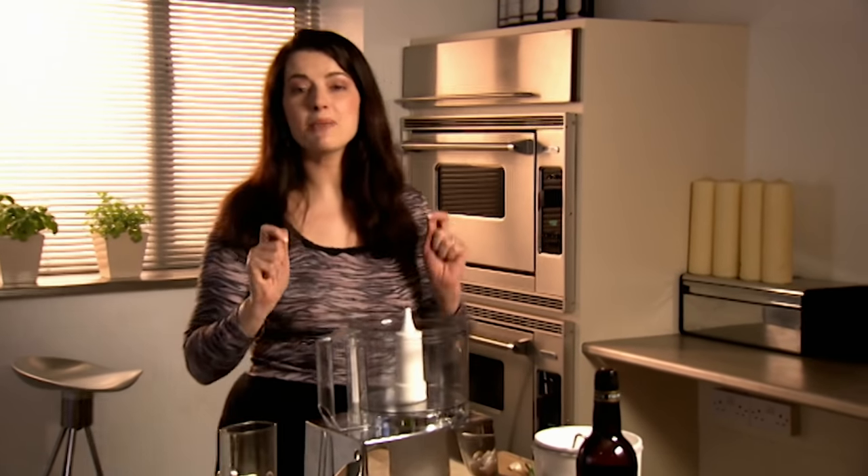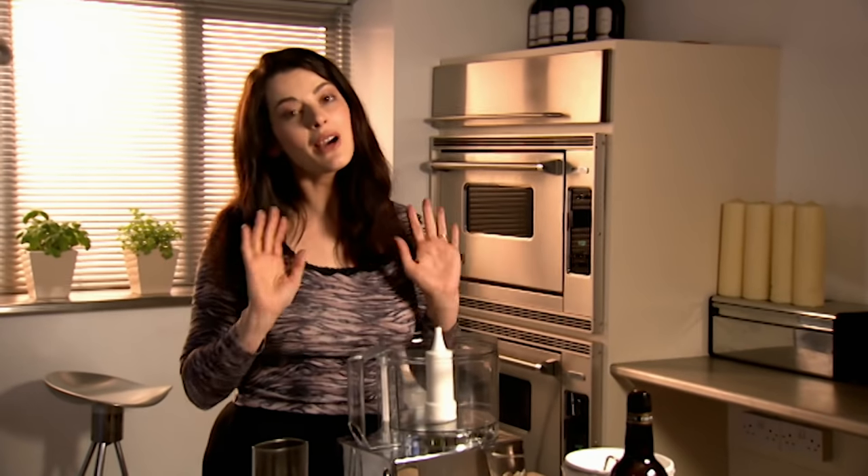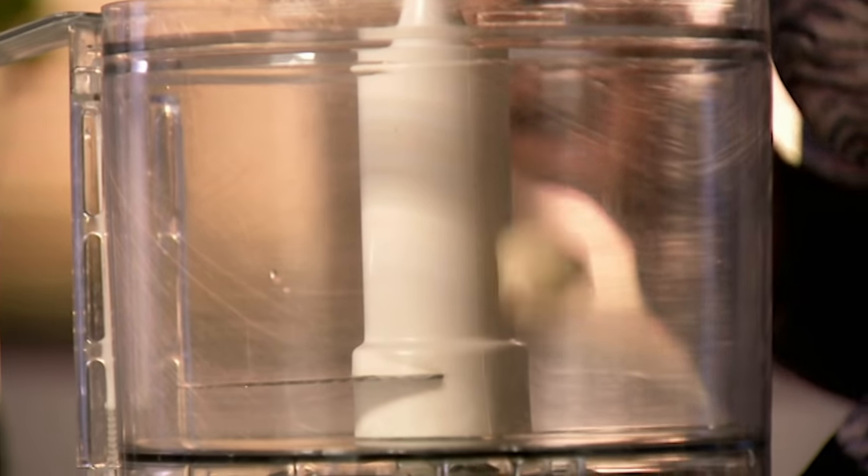Some food has to be eaten the minute it's cooked. Fried food cannot stand around, but if you cook fried food for lots of people you end up feeling like the kitchen skivvy, getting hotter and hotter. So I like to make these prawn cakes when I've got a friend coming round — you can eat them as they should be eaten: hot and straight out of the pan.